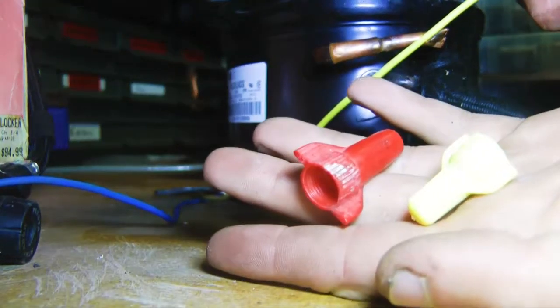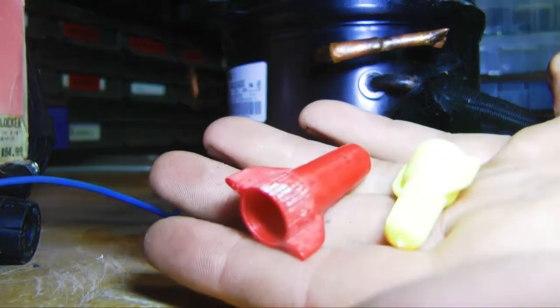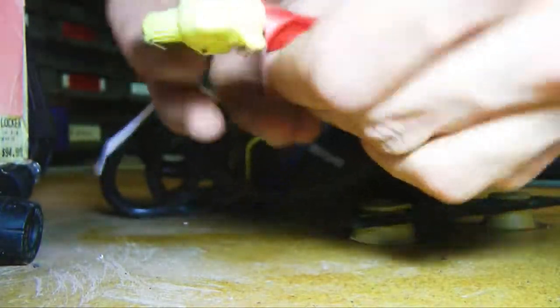Now we'll be using these wire connectors to connect the wires together snugly. Though I couldn't choose the same color of wire connectors if my life depended on it. The red one's too big. Now we're going to tape it up so it has almost no chance of coming undone.